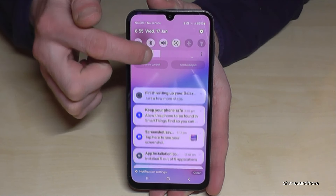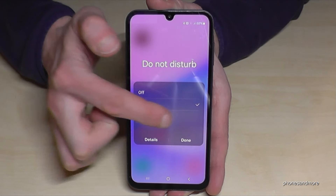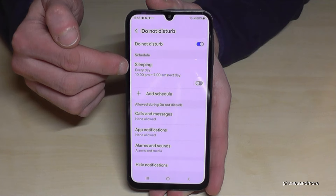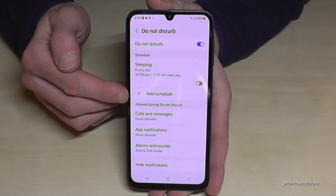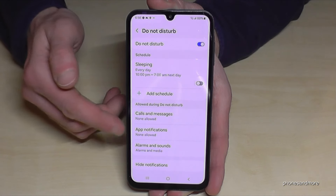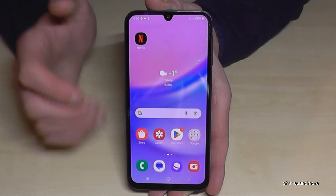Just scroll down twice and you'll find Do Not Disturb mode. You can easily turn it on and off, but I recommend you to set it up first. Long press it and go on details, because now you can set up times so you don't have to turn it on manually — like your sleeping time. You can also set exceptions for calls from parents, children, messages, and app notifications. It's a very nice mode to give you more me time.